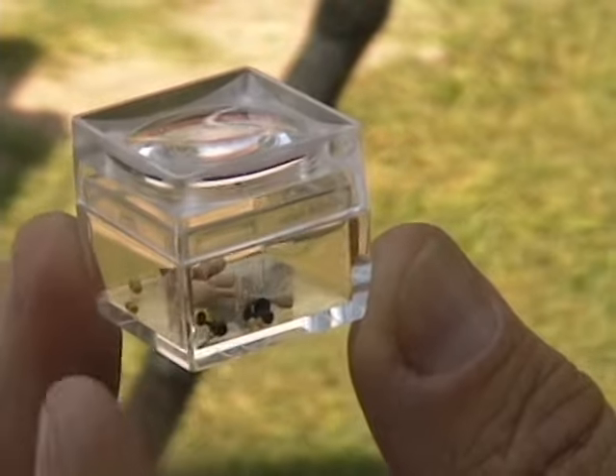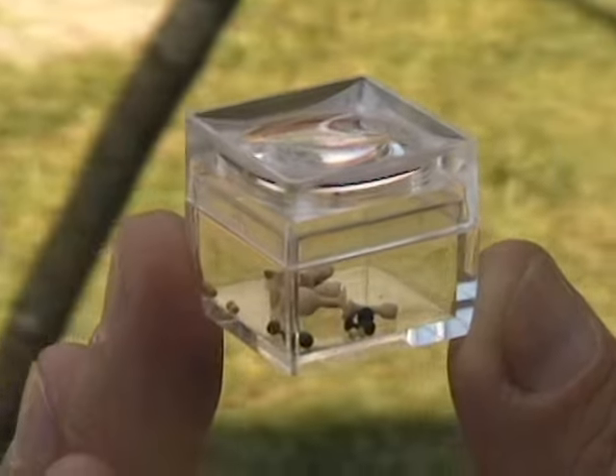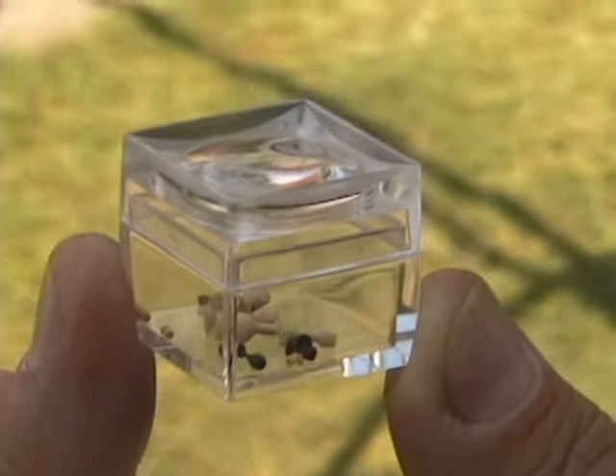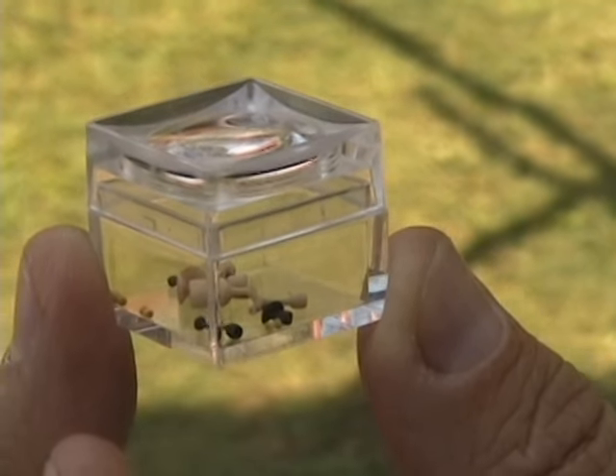I'm trying to build the world's smallest goblet. If you can see the little yellow one right there, that's shorter than a penny laying on its side — it's less than a sixteenth of an inch. I've just made new tools, so I should be able to make a really small one here shortly.